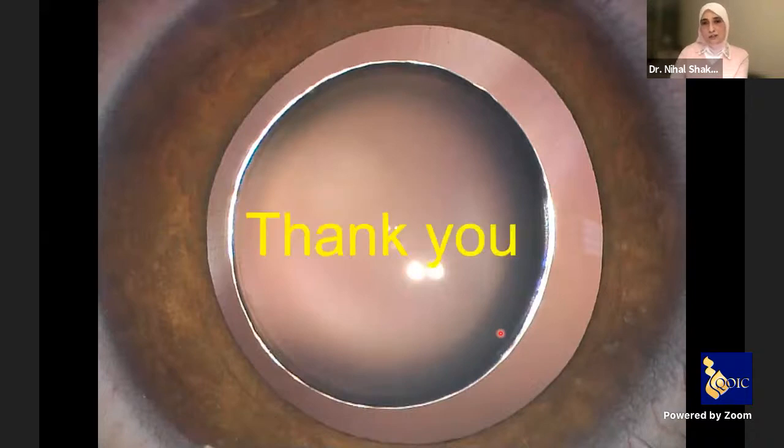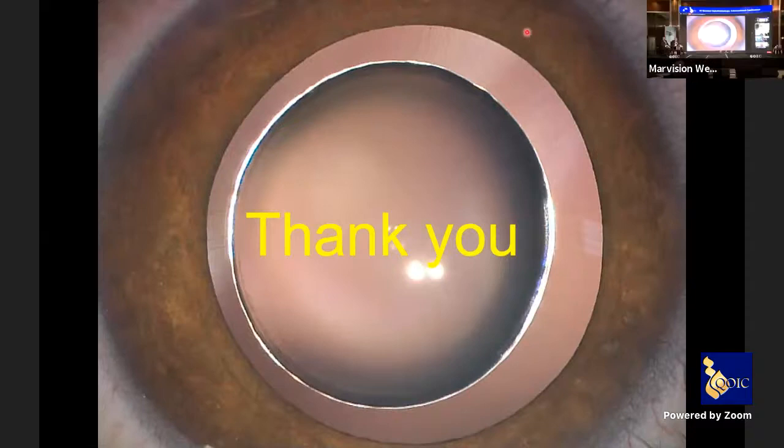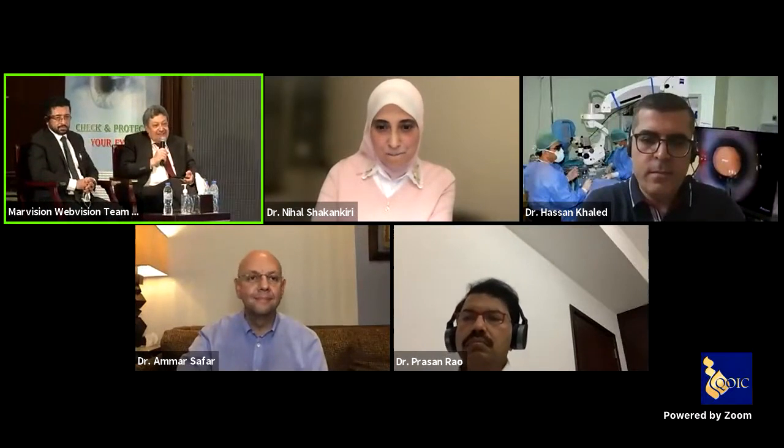Thank you very much for your kind attention. Thank you, Dr. Mikhail — as usual, from Alexandria University. Excellent talk. We have many questions, but time is moving on, so we will shift to Dr. Ammar Safa.